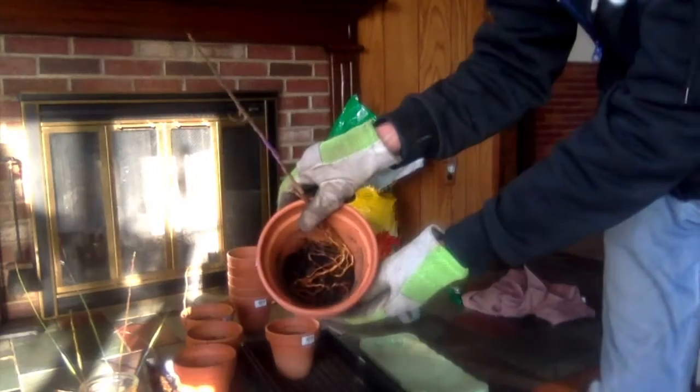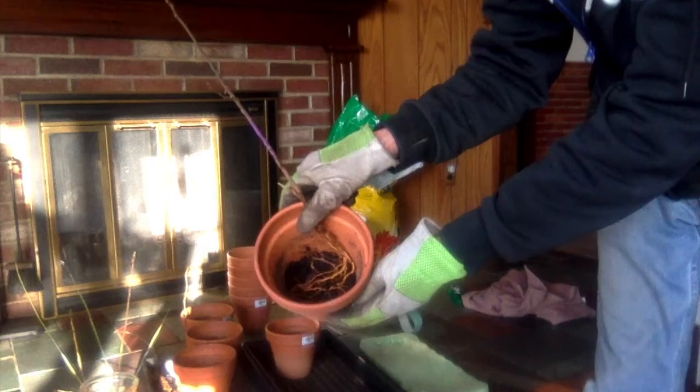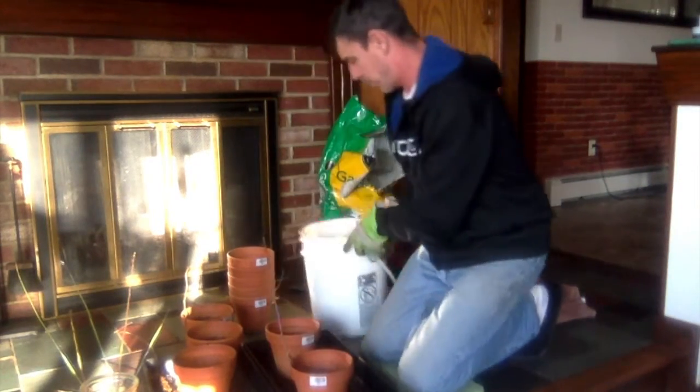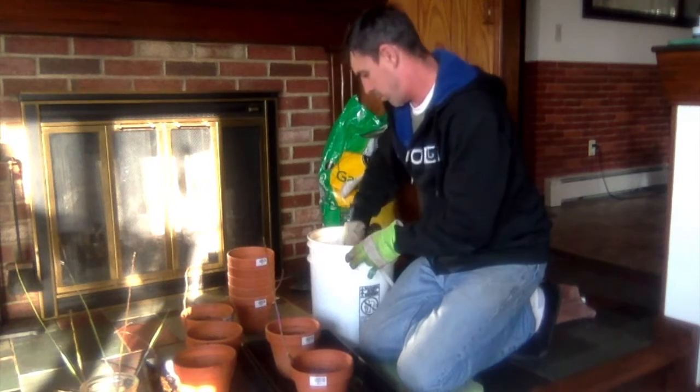It just sits in there like that. There you go. Then I'm going to turn it and position it.